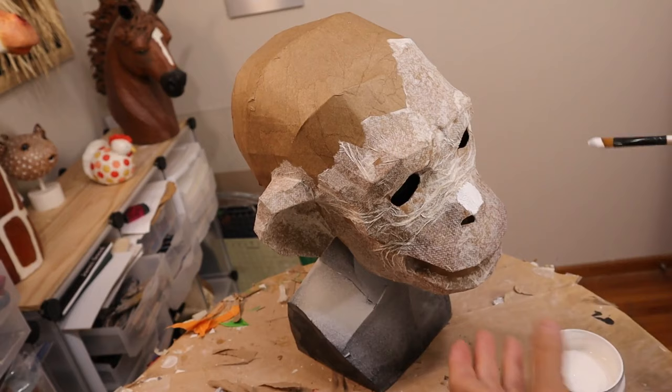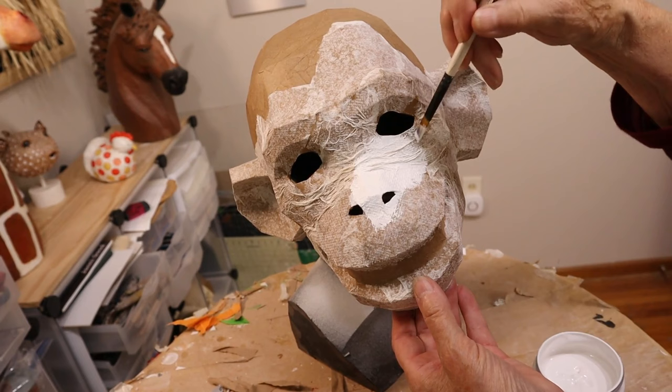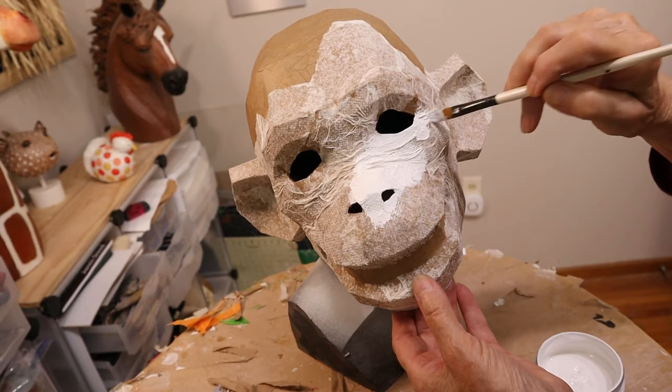I started out with a coat of acrylic gesso this time, but I do often use latex primer or even a spray primer instead. They all work about the same way — they seal the paper mache and give it a nice white ground so the colors will be brighter with fewer coats of acrylic paint when you're actually putting the face on your chimp.